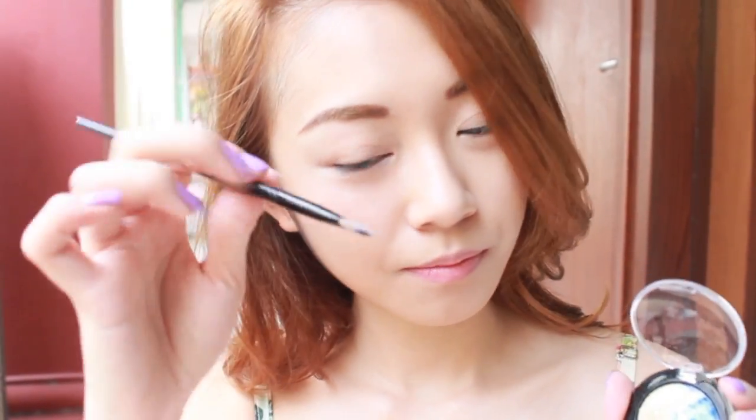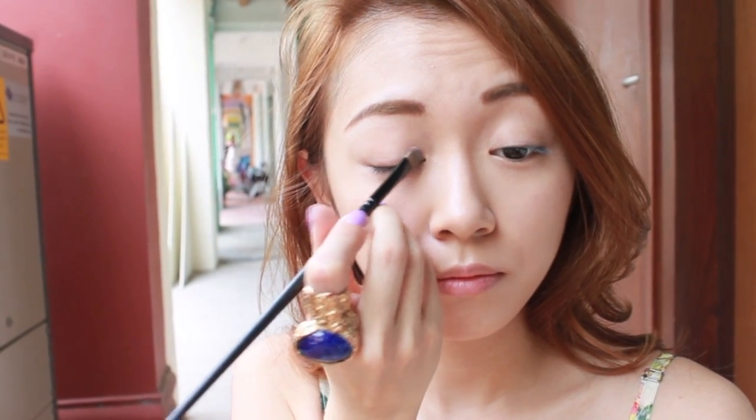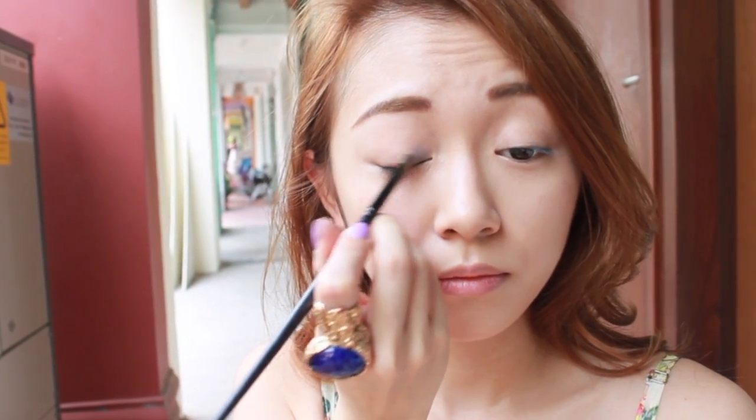I'm gonna sweep my lids with Maybelline Hypercosmos. I'm using LG1 — a beautiful marbleised blue on the inner corner of my eyes.